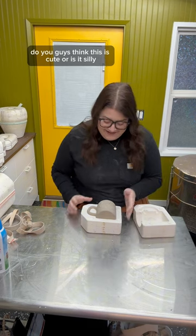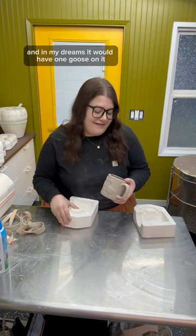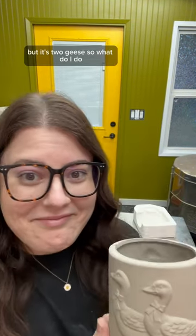Do you guys think this is cute or is it silly? Because when I was opening it, I thought it was silly, and in my dreams it would have one goose on it and I could write 'silly goose' — but it's two geese. So what do I do?